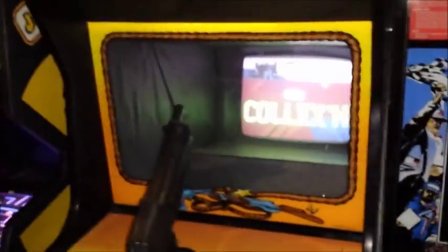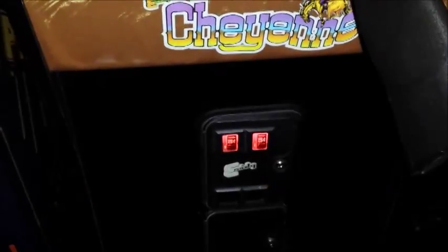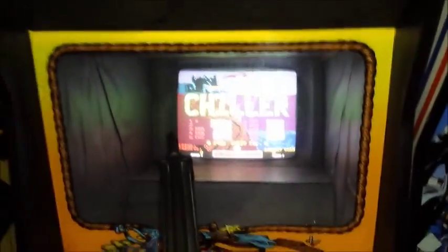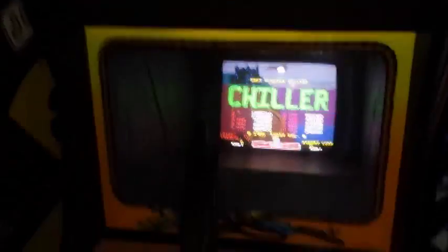Right here we have a Cheyenne. The multi-exit kit has a whole mess of games in it — Cheyenne, Combat, Chiller. If you scroll through you can see Chiller. Sean Howlett, one of our locals, has the world record on Chiller here.